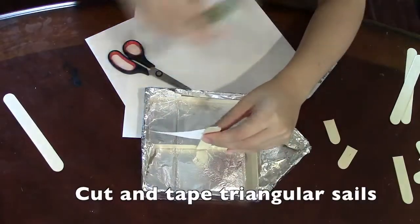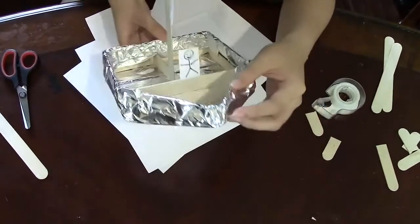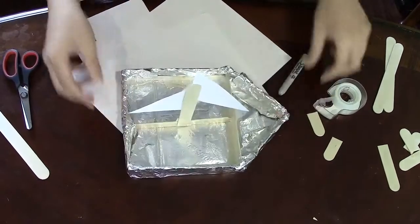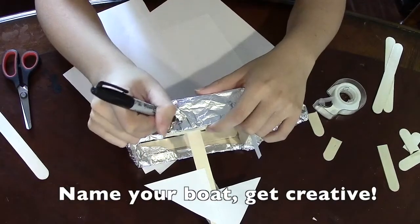Then you'll cut one or two triangles out of paper or cardboard and tape it to the stick pointing up — this will be your sail. You can also add a little passenger like we did. You can even give your boat a fun name; we named ours SS Swee.